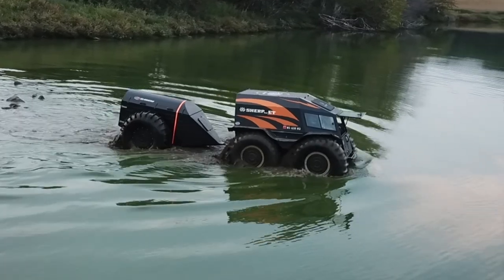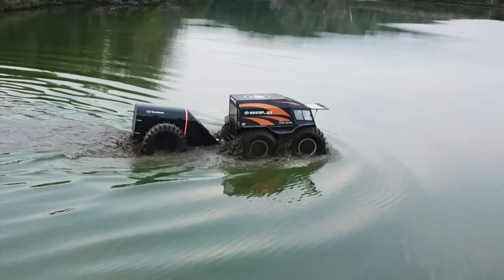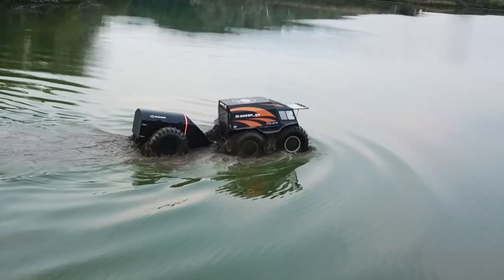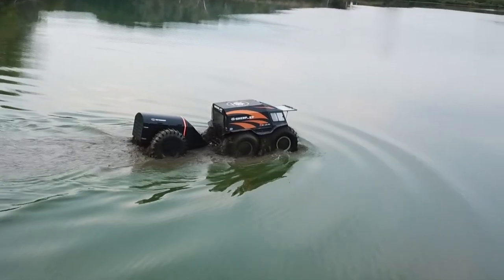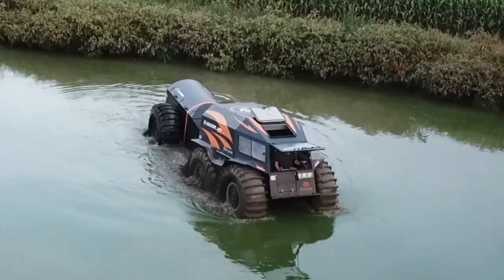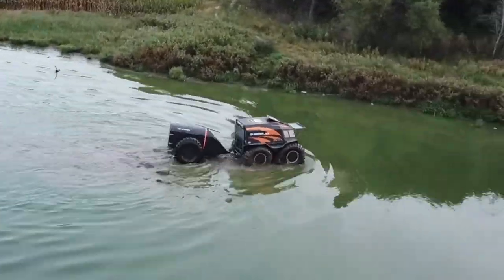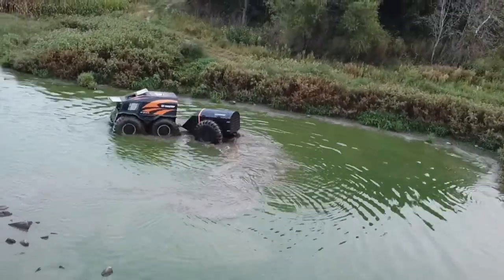You can definitely tell the trailer is behind the Sherp — you can really feel it. It's going to be interesting to see what happens when I'm in current, but that won't be in this video; that's coming in another one. I also have a video attached to this one that will show some details about the trailer, so watch for that coming out real soon.